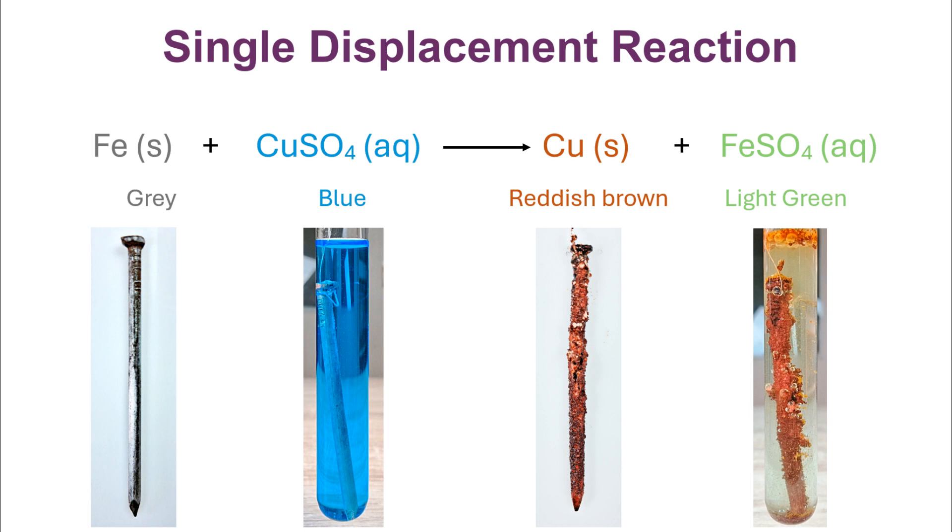This mutual exchange or displacement is also an example of a redox reaction. To know more about how the displacement reaction of iron and copper sulfate is also a redox reaction, you can check out the other video on redox reaction by clicking on the link in the description below.